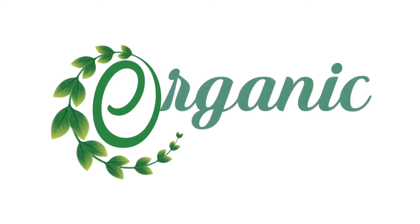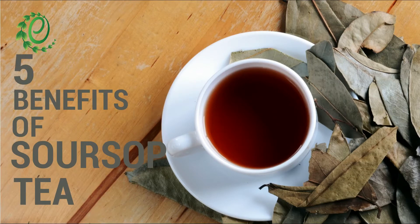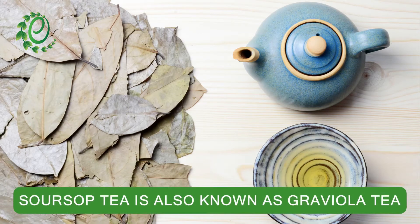Hi guys! Welcome to Organic Facts. In this video, we will talk about the 5 benefits of soursop tea and how to make it at home. Soursop tea is an herbal tea made from the leaves of the soursop tree.